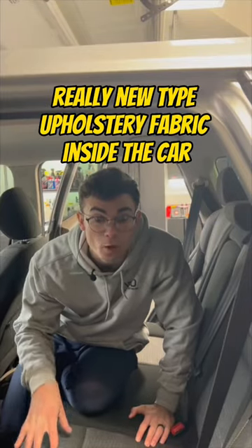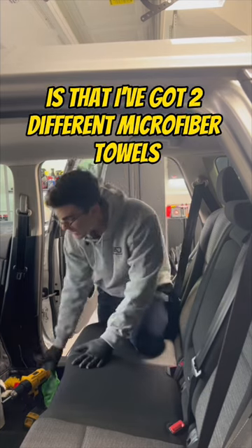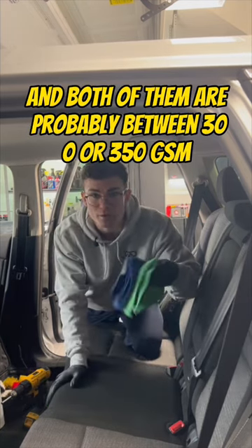It's got this really cheap, really new type of upholstery fabric inside the car. The second thing I want to highlight here is that I've got two different microfiber towels, and both of them are probably between 300 and 350 GSM.